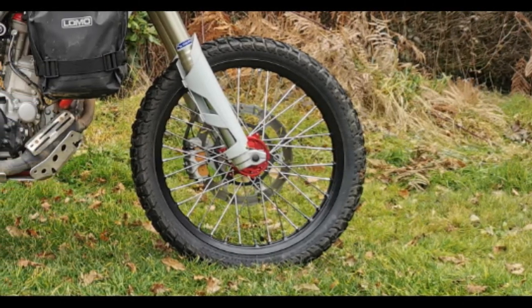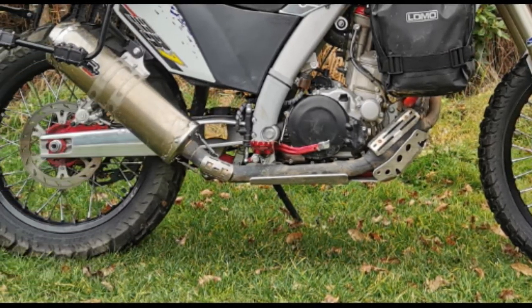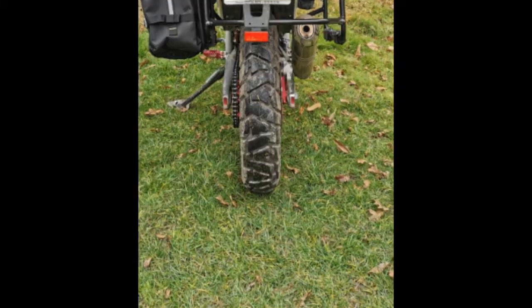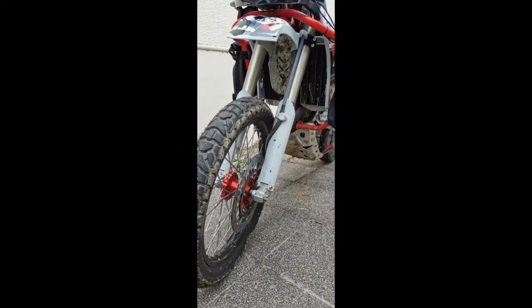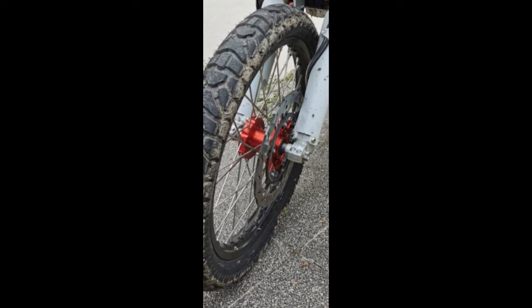Having decided on and fitted the Dunlop TrailMax Mission tyres, after riding on them for a few weeks, I felt I needed to do some work into understanding the tyre pressures required to get the best out of them off-road. The rear, as noted elsewhere, has superb traction even in mud. The front, however, was too easily slipping sideways and tipping me off. So was there anything I could do to improve things?